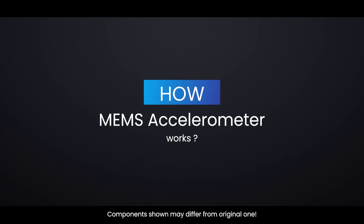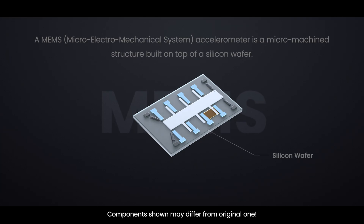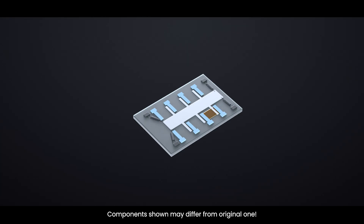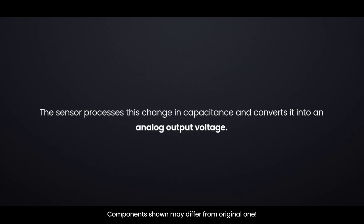In the real world, accelerometers are based on micro-electromechanical systems. A MEMS accelerometer is a micromachine structure built on top of a silicon wafer, suspended by polysilicon springs. This allows the structure to deflect when accelerated along the X, Y, and Z axes. As a result of deflection, the capacitance between fixed plates and plates attached to the suspended structure changes — this change in capacitance is proportional to the acceleration along that axis. The sensor processes this change in capacitance and converts it into an analog output voltage.